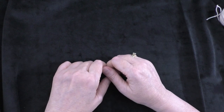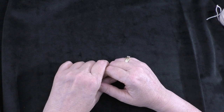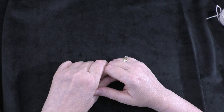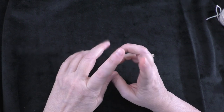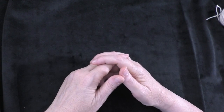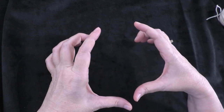Hi guys, it's me Terri of the Yarn Joy podcast. Welcome back to another tutorial. This is part 11 of the baby educational ball tutorial series. Thank you to Patricia Heller who designed this pattern for allowing me to make a tutorial of how to make this project. Today we are going to be making the snail panel.